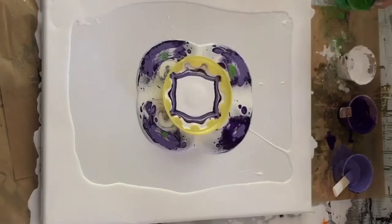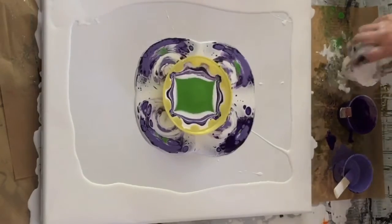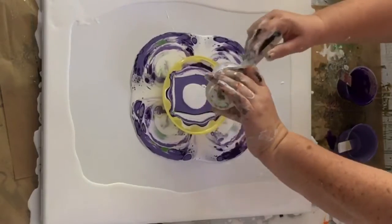The lighter purple in there is just a lightened version of that — I added some white to it — and then this is just a medium green that I mixed from some blues and yellows that I had.